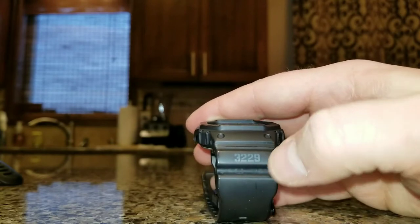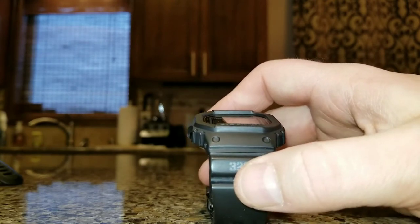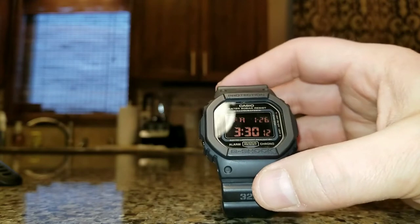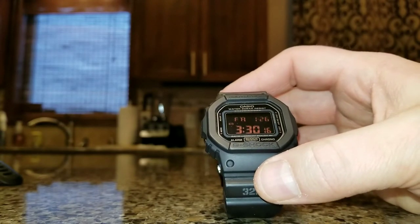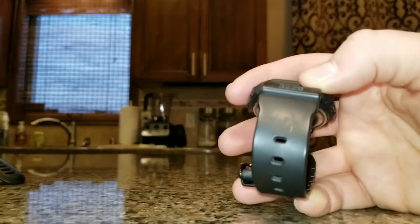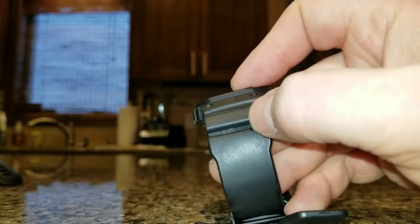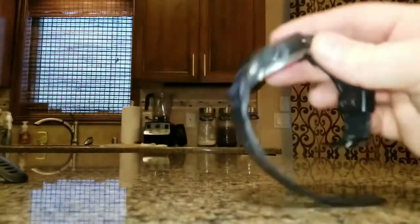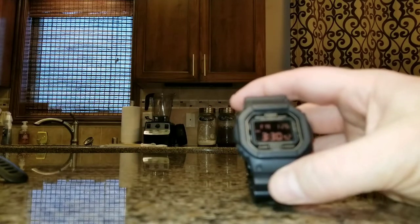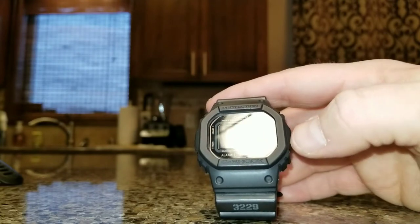There are a couple different module numbers — the module 3229 is this version. There's another version like the 1445 that doesn't go to 2099, and that's the only difference I'm aware of between the modules. At the end of the day this thing just takes a beating and keeps on ticking. I've had it for about three and a half years, bought it used, and it looks excellent. I shower in this thing and everything — it just takes a licking and keeps on going.